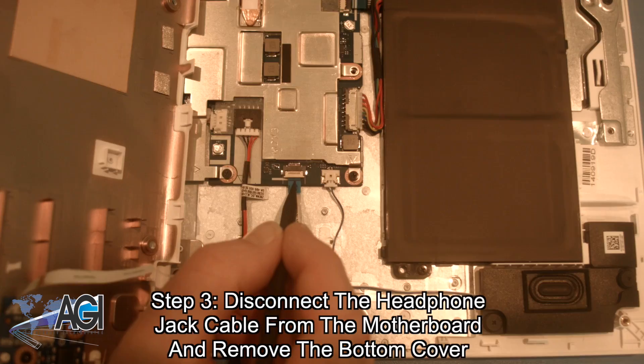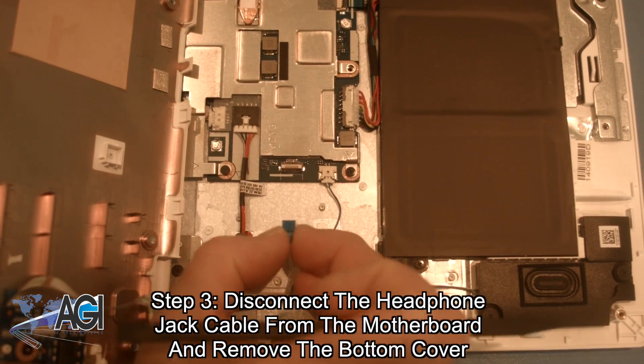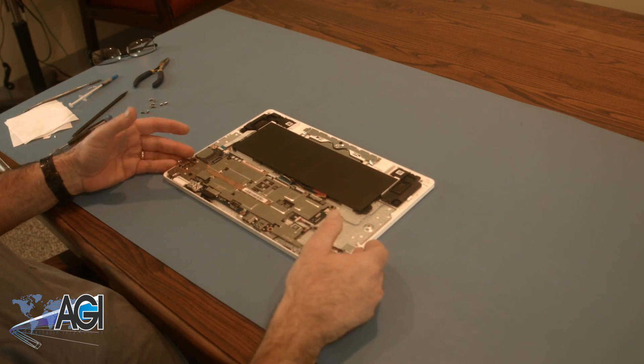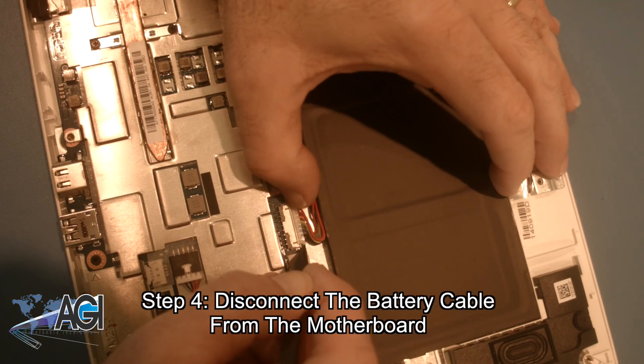Next, you will disconnect the headphone jack cable from the motherboard and remove the bottom cover. Now, you will disconnect the battery cable from the motherboard.